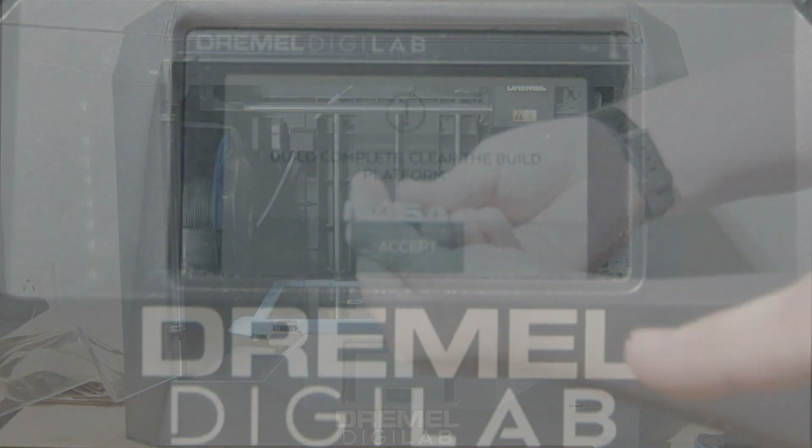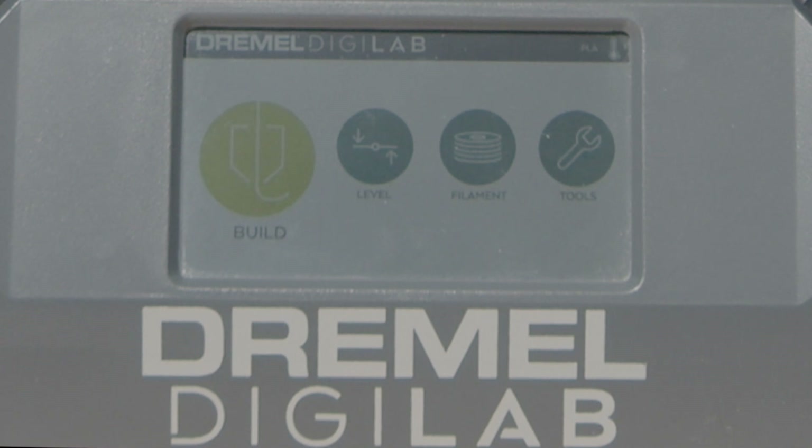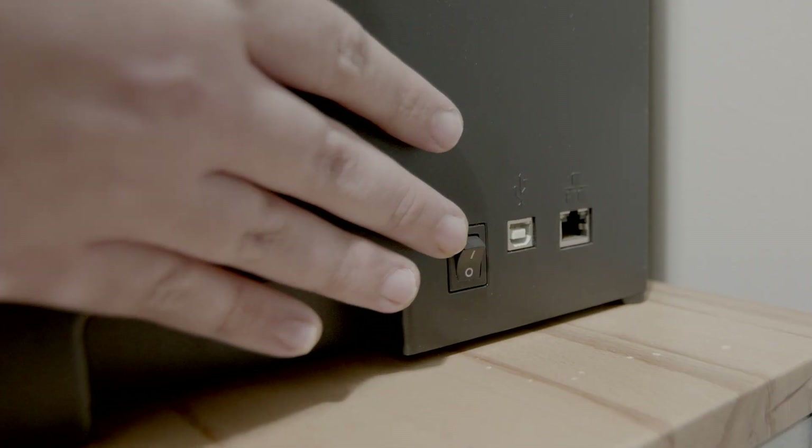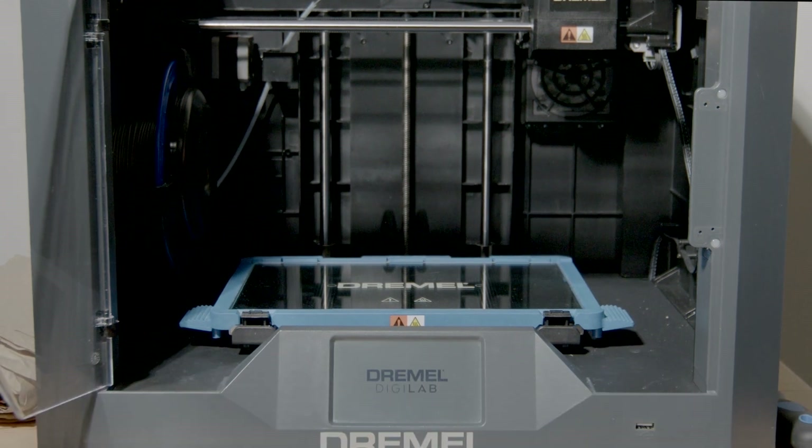Now that the machine is done, you hit the accept button on the screen. And now you turn the machine off. That concludes the operation of the Dremel DigiLab 3D printer.